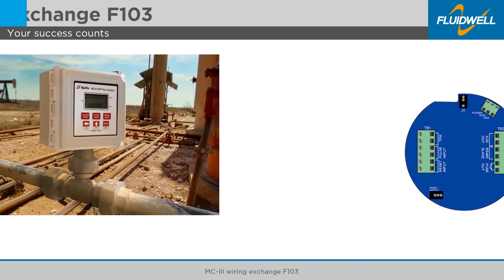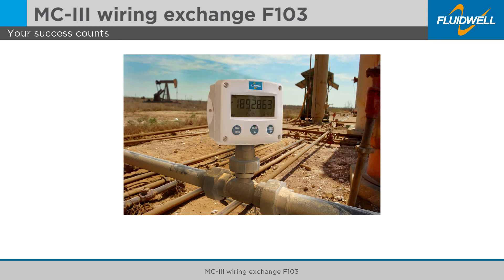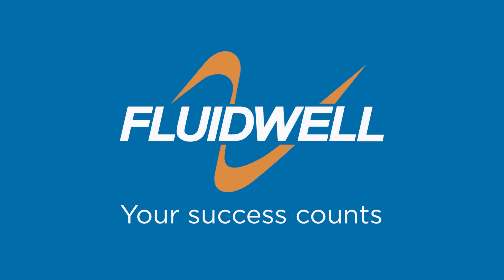Congratulations! You have now exchanged an MC3WP for an F103 weatherproof flow logger totalizer. The F103 is designed and developed with only one focus — your success counts.